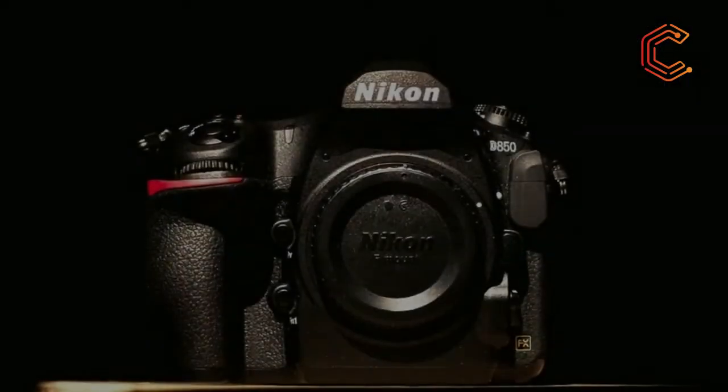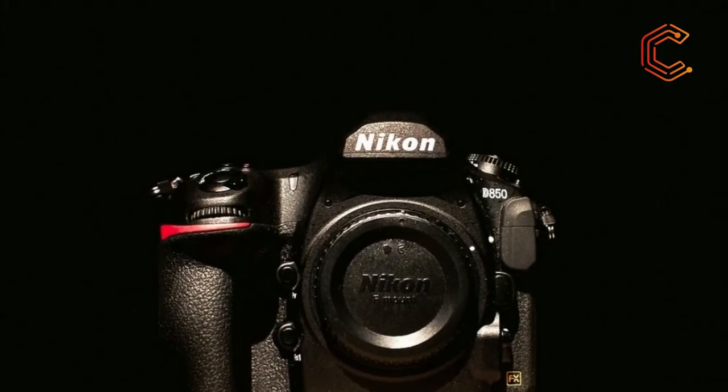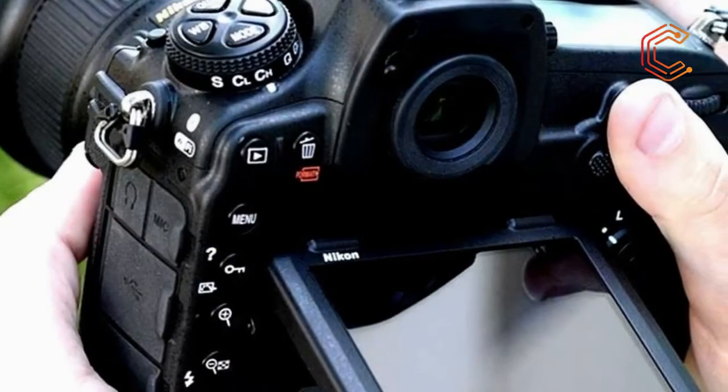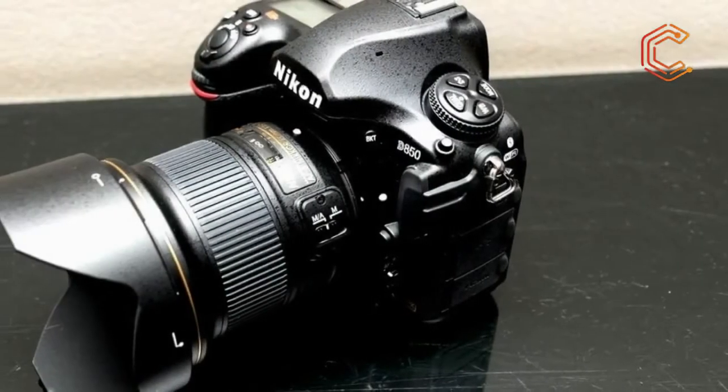In the past, high-speed shooting and an outstanding noise response have been compromises you've had to make for choosing a super high-resolution DSLR. This is the reason that so many professionals carry around a model that's good for shooting at high speed and another that excels at high resolution — there's never been the perfect hybrid.